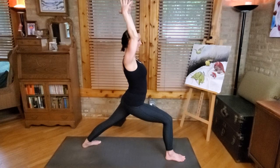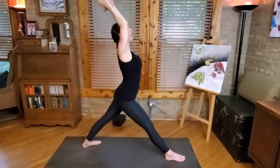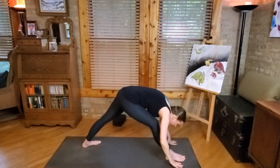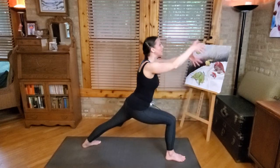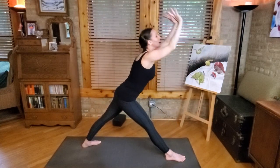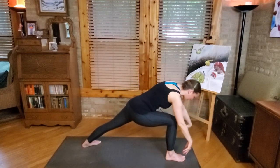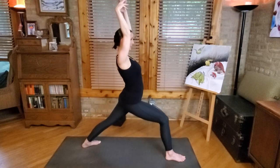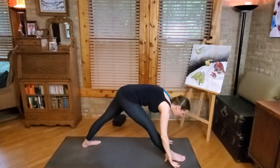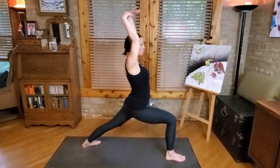We're going to do a little adding on here. As you inhale, straighten the front leg. As you exhale, sweep down over it — when you get to the bottom, bend the knee. Inhale, come back up to Warrior One. We're just going to flow here: straighten the leg, exhale fold, bending the knee at the bottom of the exhale, inhale rise up, straightening the leg at the top of the inhale, exhale fold deep, bend the knee, inhale rise and straighten the leg.